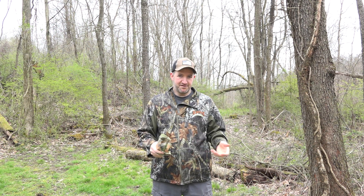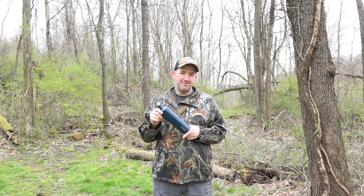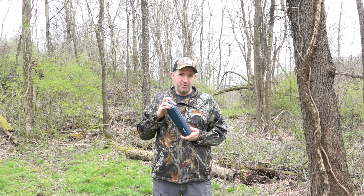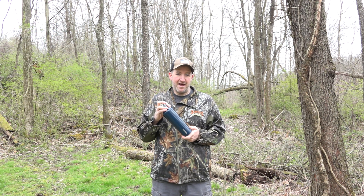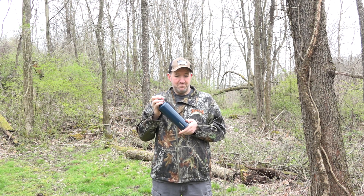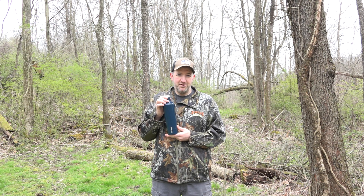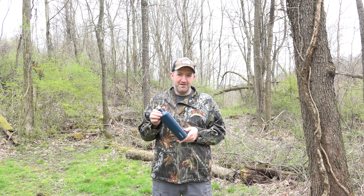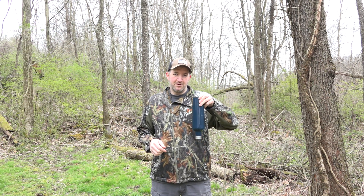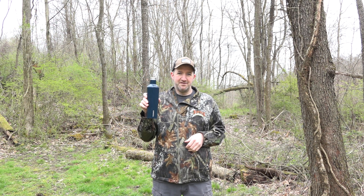Next is a thermos — this is a Corksicle thermos that my wife bought for me and it pretty much goes hunting with me every time. It holds plenty of fluid for one day of hunting, maybe even a day and a half. Pretty much whatever temperature you put your drink in at is the temperature it's going to stay at, so don't put it in boiling hot. You could put soup, coffee, tea, hot cocoa, or pop in here — I pretty much just use it for water. It's completely spill-proof and it's 25 ounces. Highly recommended product.